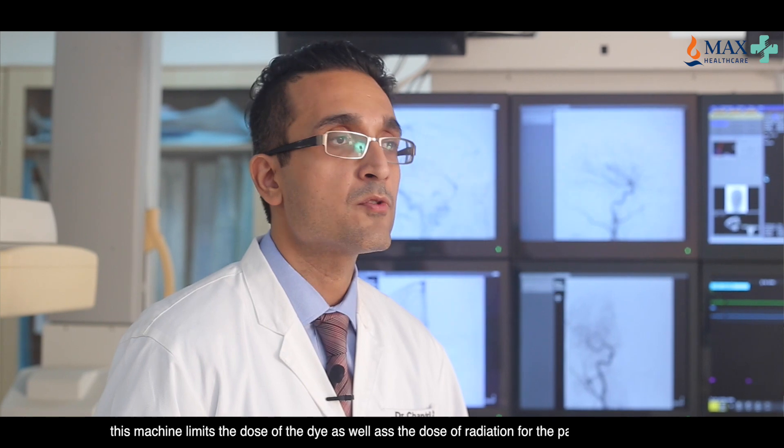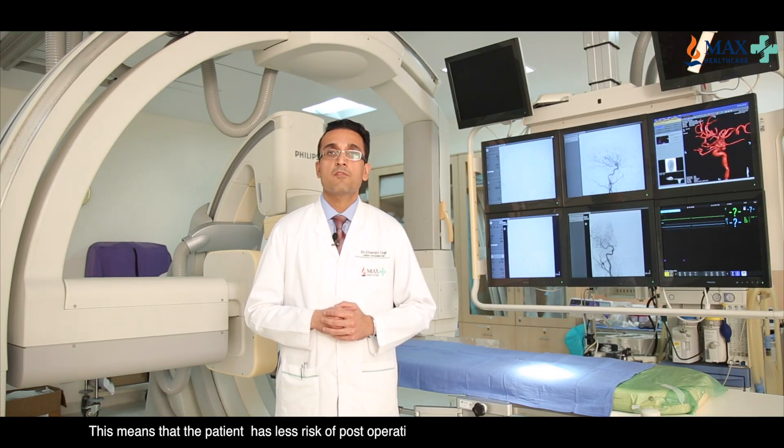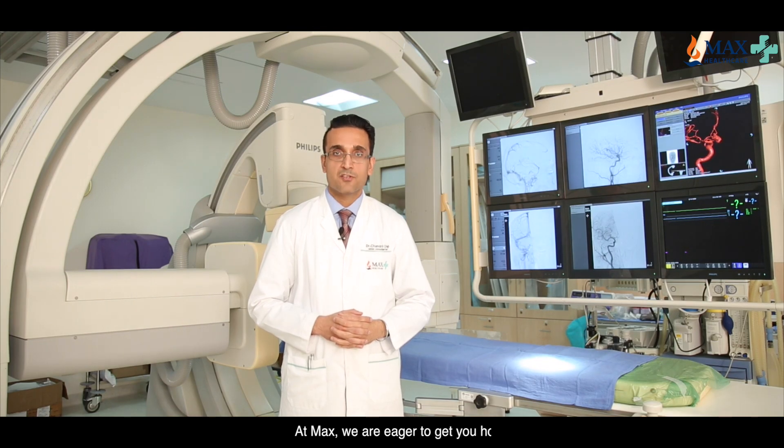This means that the patient has less risk of post-operative complications and has a safer course in the hospital. At Max, we are eager to get you home.